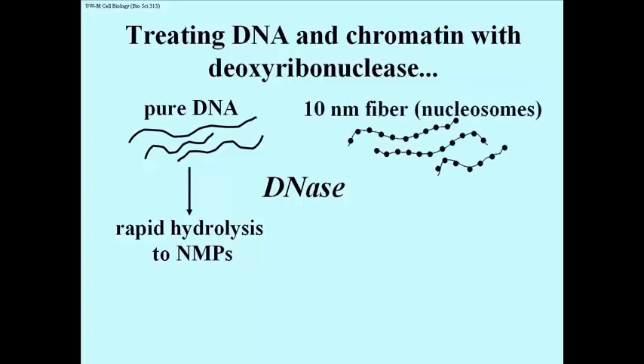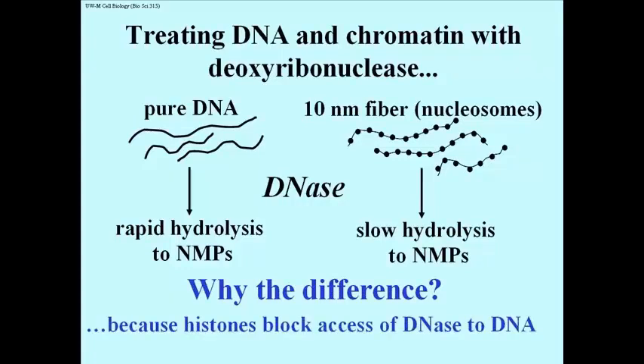What if you take the 10 nanometer fibers — the nucleosome beads-on-a-string structures — and treat them with DNase? They will undergo hydrolysis, but it will be relatively slow; nucleotide monophosphates will accumulate slowly. So why the difference? It's because in the 10 nanometer fiber, the histone proteins block the access of DNase to DNA, protecting the DNA from digestion, and that's why you're not getting rapid hydrolysis down to nucleotide monophosphates.